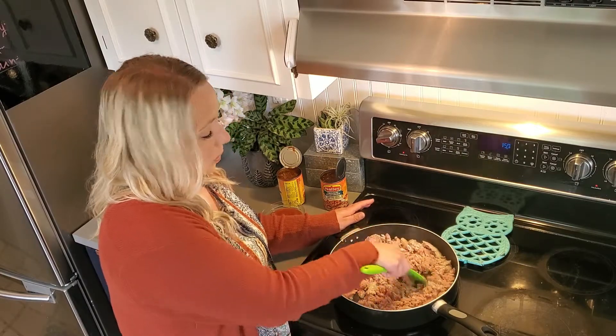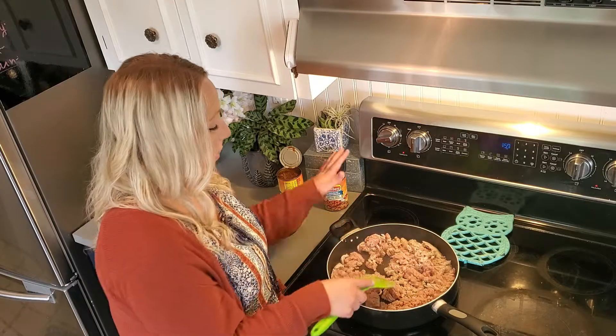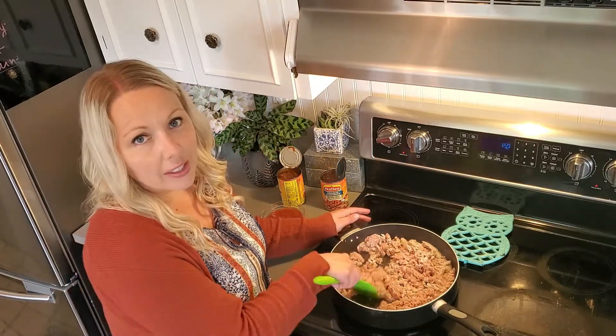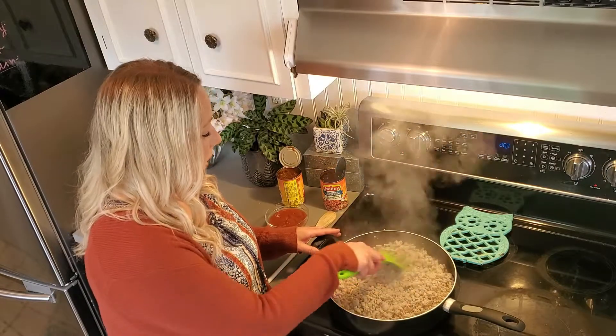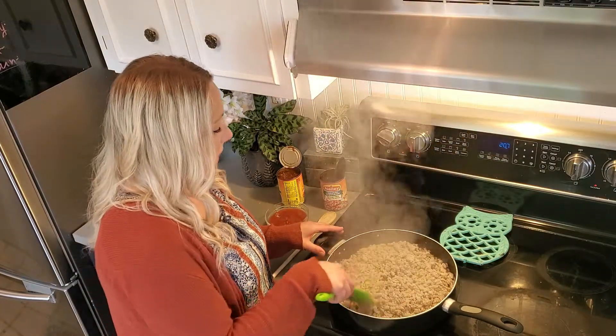We're going to get this all cooked up and then come back and add in our chili and our salsa. Our ground turkey is all cooked and we're going to put our chili and our salsa in.